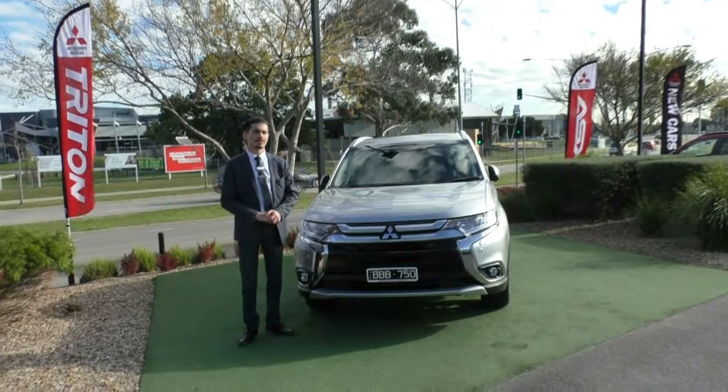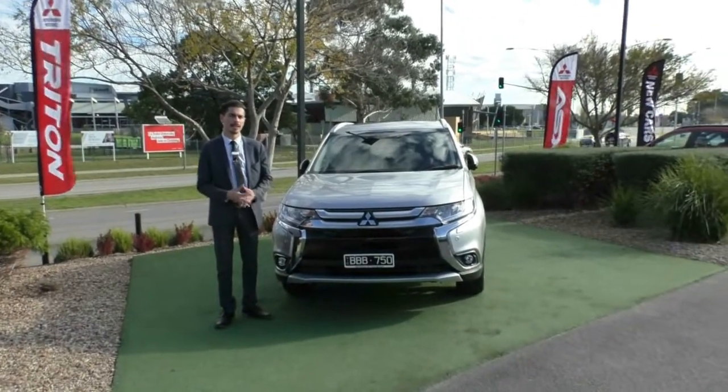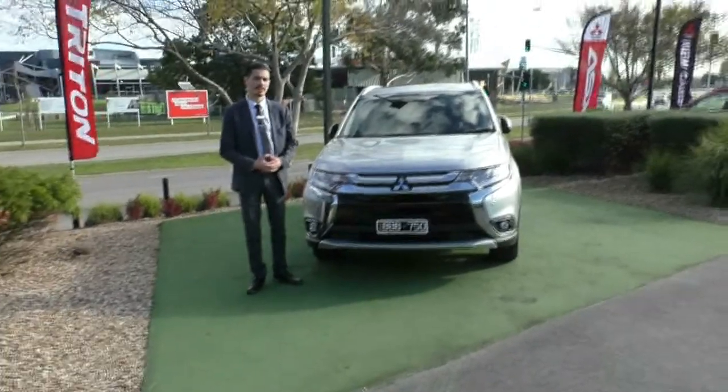Hi guys, welcome to Beric Mitsubishi. My name is Jamie. Today I'm going to give you a full video walk around on this 2017 Mi 18.5 Mitsubishi Outlander XSeed.